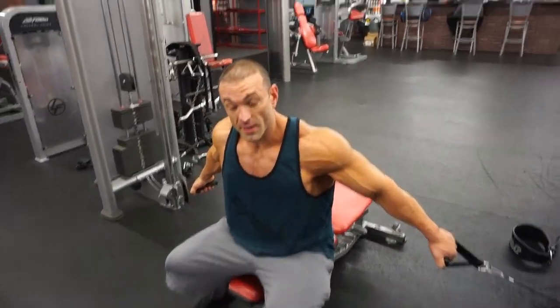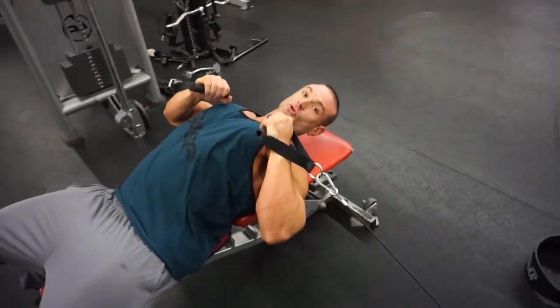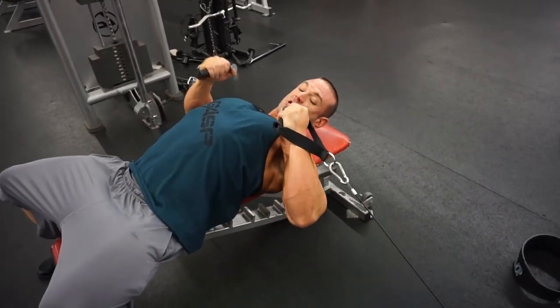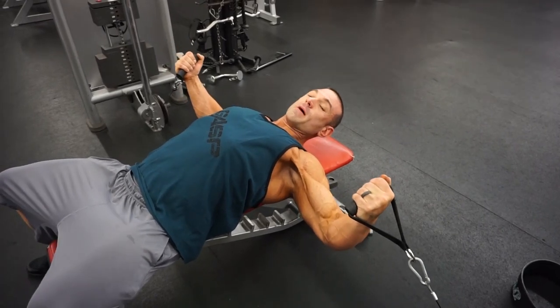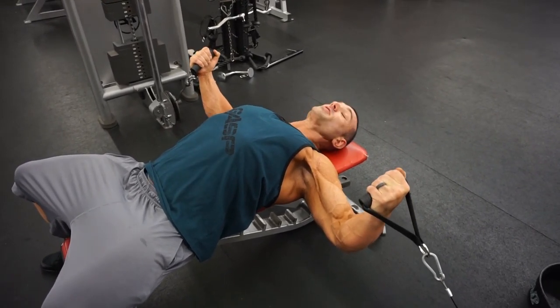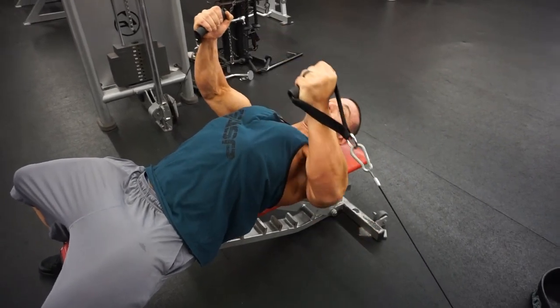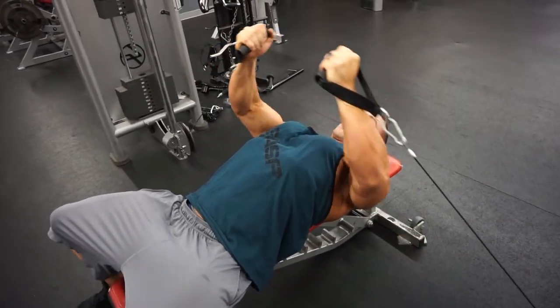Once you sit down and lay back, now is where the movement starts. What you want to do is load your shoulder blades — get your shoulder blades in tight together and get your chest up. Now you want to start in a stretch position. You want to be able to feel it in your chest before you start moving up. Get your chest engaged, feel the load, and then squeeze it up, keeping that same form. Same speed up, same speed down.